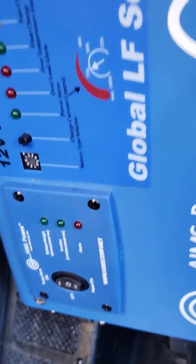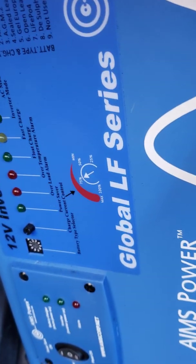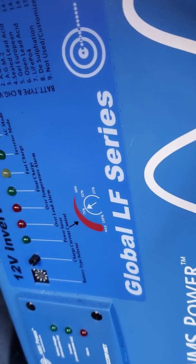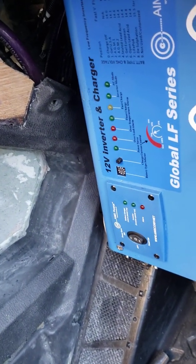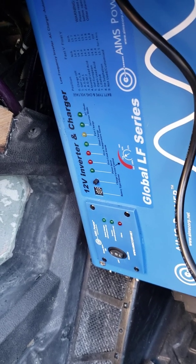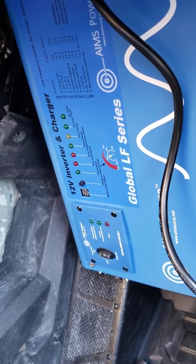I'm going to turn on the inverter just to show it. It's got nice lights and an LCD screen. Features include high overload ability, 10 millisecond typical transfer time, optical LCD remote, extraordinary low idle consumption, battery temperature sensor, automatic generator start, and intelligent AC battery charging with full powerful charging current — that's to charge your battery up. We're running the Kinetic HC-1400-BLU battery to it, and it has rich customizing through DIP switches. Best power inverter in the world — nice boxes it came in too.